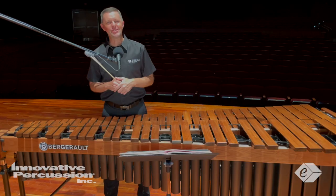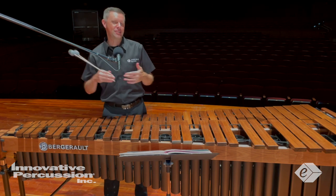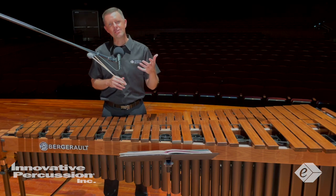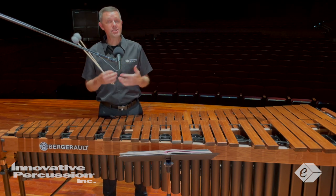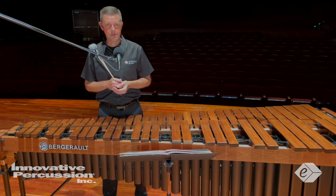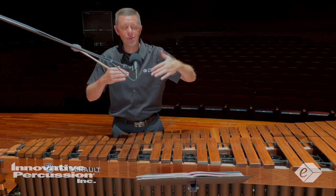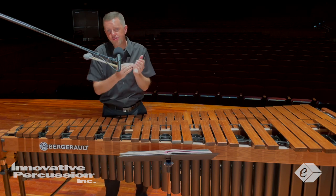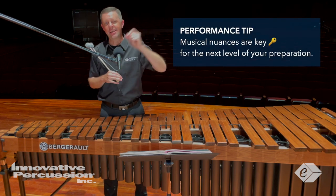Speaking about phrasing — every year during the Allstate process there are wonderful, maybe lively, discussions about tempos, interpretations, and subjective musical decisions. I love this part of the audition process because students and directors can infuse their own ideas into the music. For my musical decision process, I listened to recordings of the original violin and continuo piece. I was able to identify peak moments, arrival points, small moments that rise and fall with the shape, notes to stress and unstress, and I developed a sound in my ear to recreate a graceful flow compared to the original version. Overall, the musical nuances are key for the next level of your preparation.